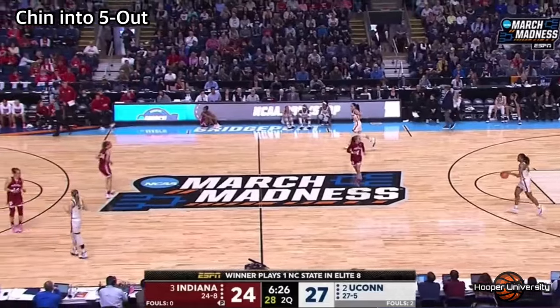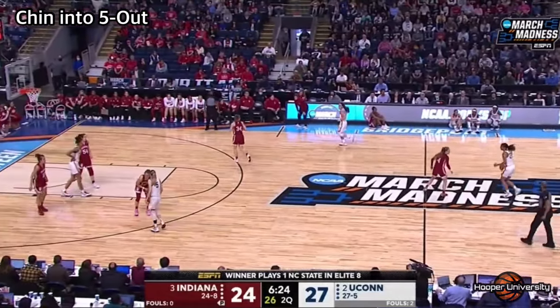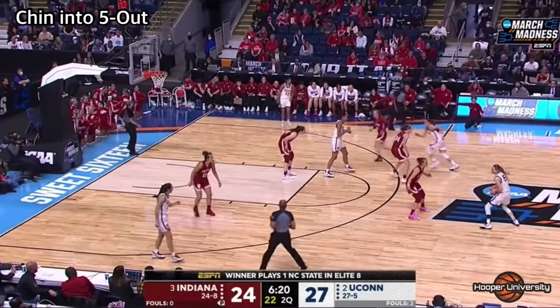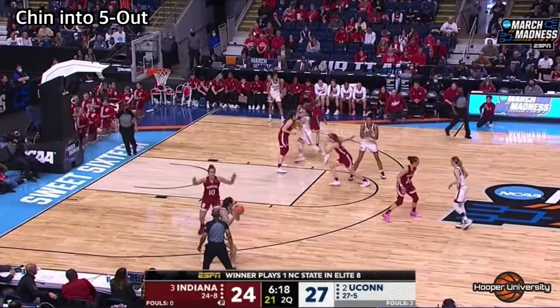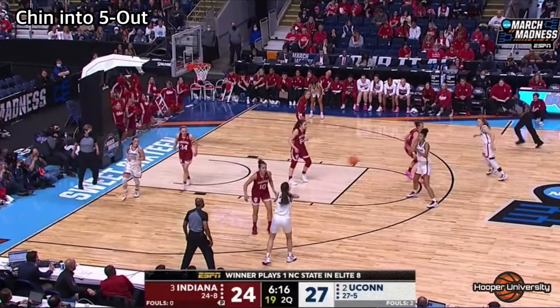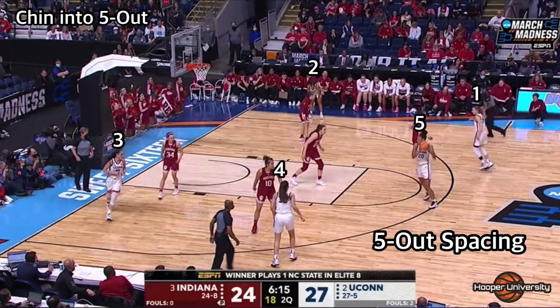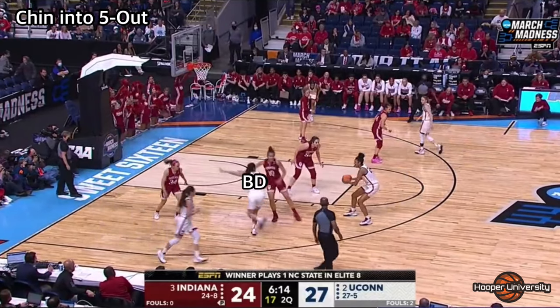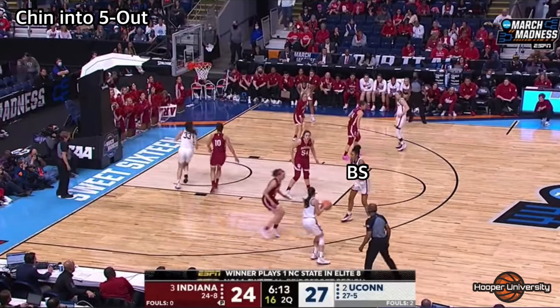Now that we've covered the primary scoring options in the chin series, I wanted to show how teams flow into five out, which is something a lot of teams will do if the pass to the top of the key cannot be made. In this final clip, the player flaring to the top of the key is not open, so she continues to the weak side wing. The five man or post player then pops to the perimeter to receive the pass, creating the five out alignment. From here, a lot of teams will flow into some sort of cutting action, followed by a dribble handoff or ball screen.